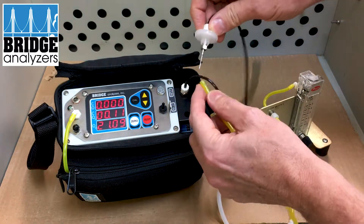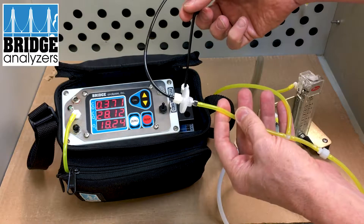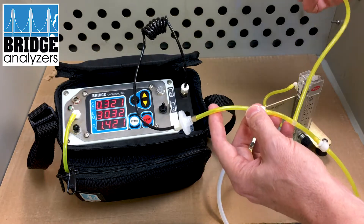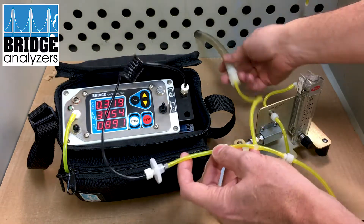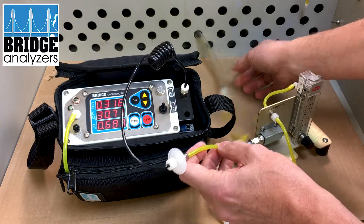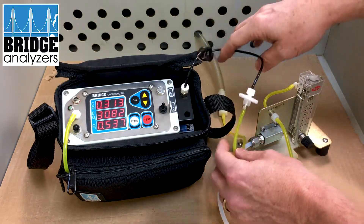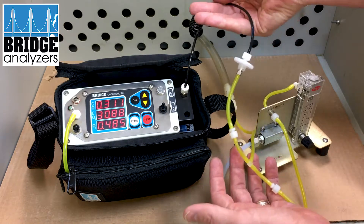I have the gas coming through here with a T-fitting for the overflow. When I plug in and attach the needle to the gas line, the analyzer will draw as much as it needs, and then the excess will go as an overflow to waste. In our office we have an exhaust vent, so we're drawing the excess out of the room. The analyzer is only pulling the gas that it needs.